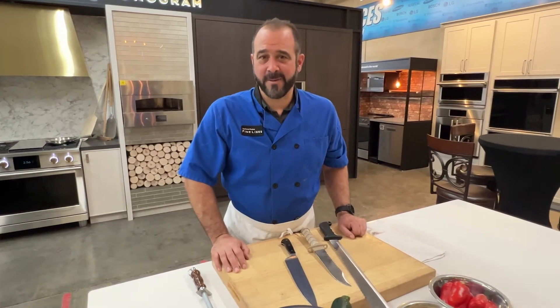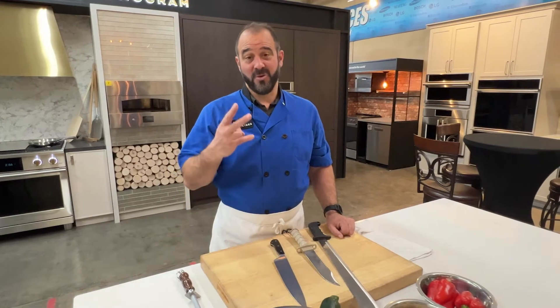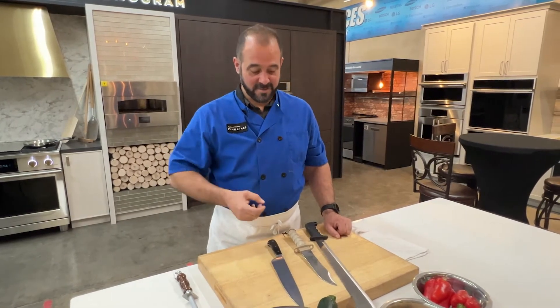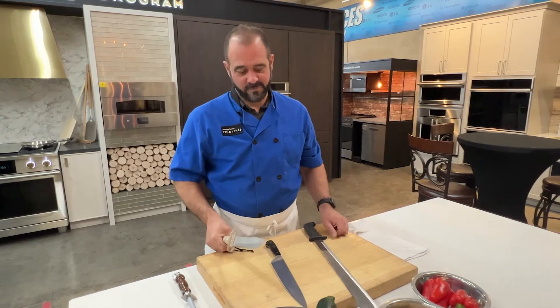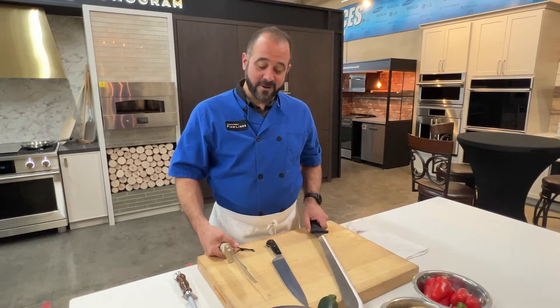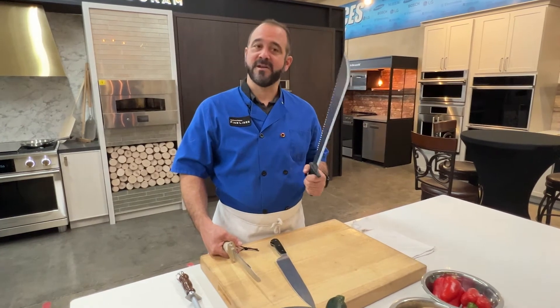Welcome friends to the Monogram Kitchen. I'm at our Zunai location with part two of Ridiculous Knives. If you didn't catch part one, I'll link it in the description below. Check it out. I went to Harbor Freight and I bought two knives for less than ten dollars.